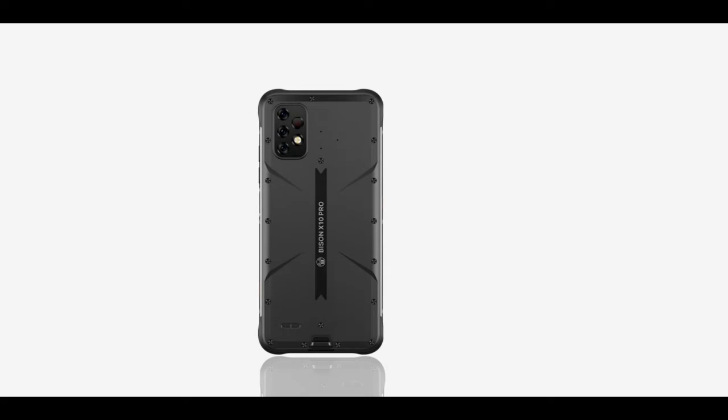They are both powered by the Helio P60 chip, they both have a 6,000mAh battery, and you'll be getting an 18-watt charger in the box. They both ship with Android 11 — stock Android 11 — and they both have a 6.53-inch HD+ display with a waterdrop notch. Every other feature is pretty much the same.